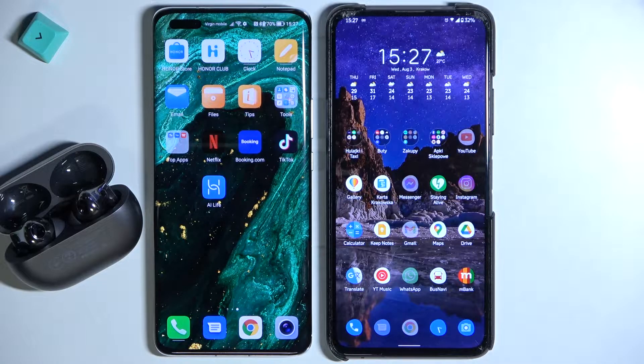Welcome guys. In this tutorial I want to show you how you can set the dual connection on your Huawei FreeBuds Pro 2.